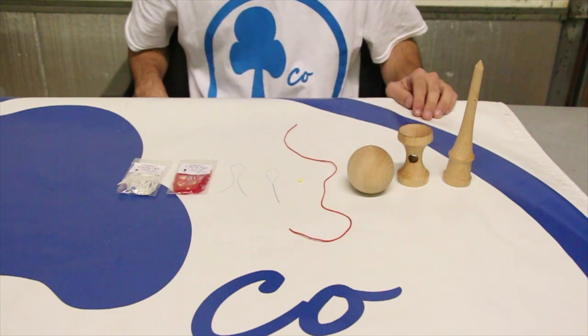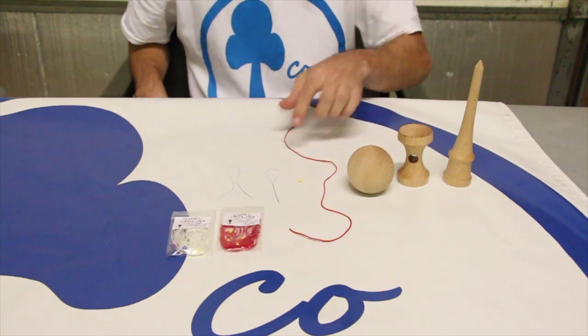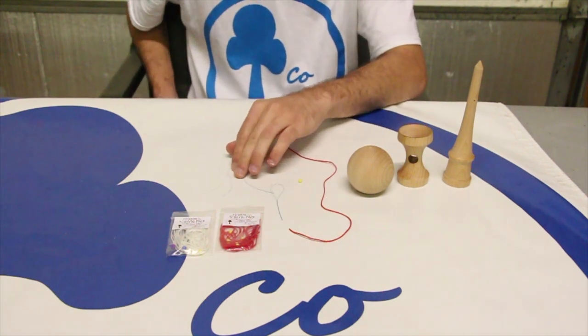All these items can be found in a Kendama Co string pack, but if you don't have a string pack or a string tool, dental floss can be used as a good alternative for the string tool.